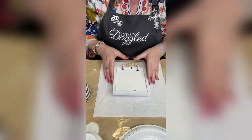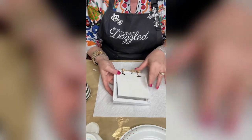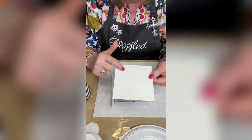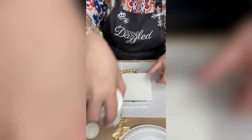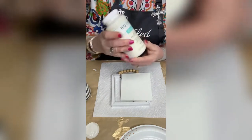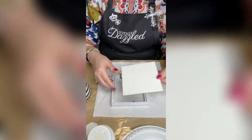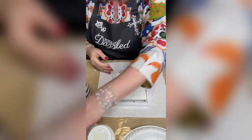I turned it over and just flip these little things up and the board comes right out. The board was that brown cardboard-looking color. I went ahead and painted it with the Waverly chalk paint in the color plaster — it's an off-white chalk paint.